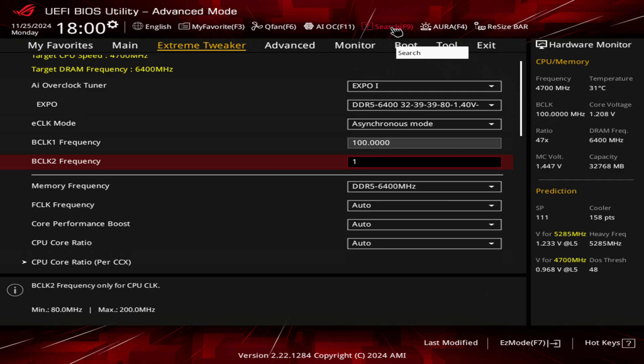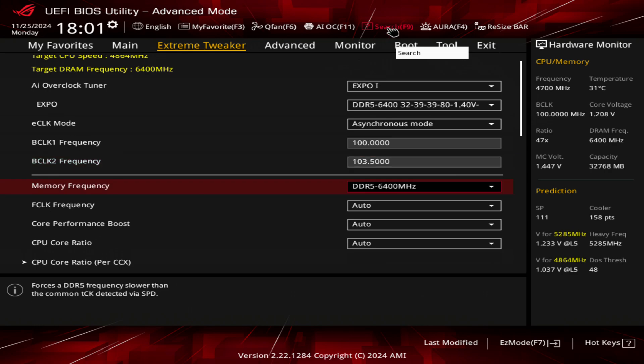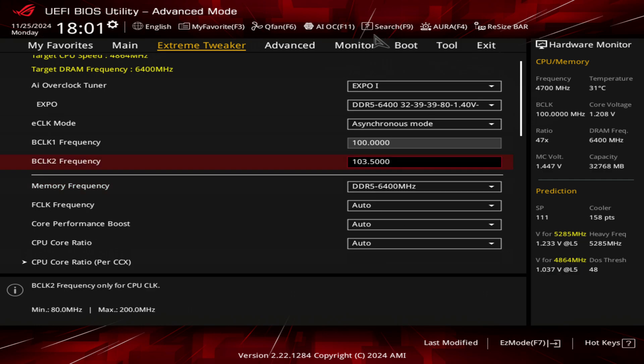I use 103.5. This will get you around 5.6 gigahertz, slightly over 5.6 gigahertz. Some other boards like MSI tend to not always round up to 100 — sometimes you'll see in HWiNFO that you're at 95 — and this kind of makes sure that you'll be hitting that 5.6 gigahertz mark.